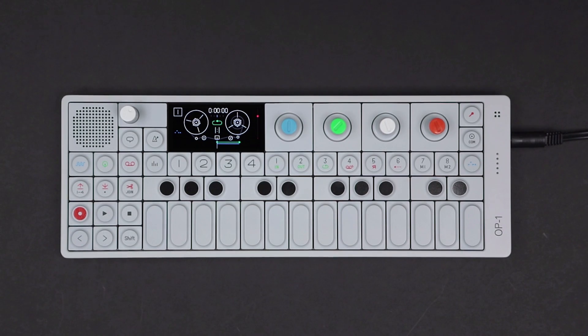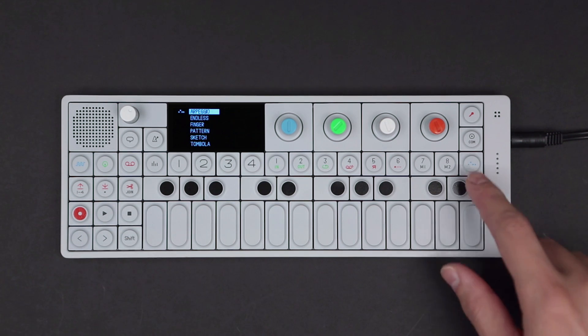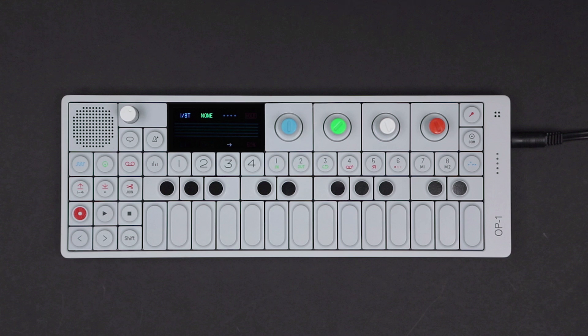This video covers the arpeggio sequencer on the OP-1. To access arpeggio, hold shift and press the sequencer key. Select arpeggio from the list and press the sequencer key again to engage it.